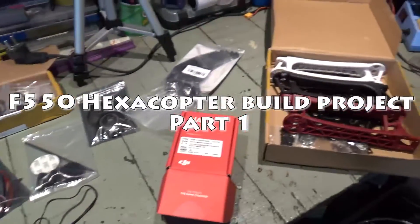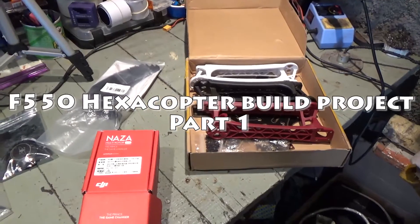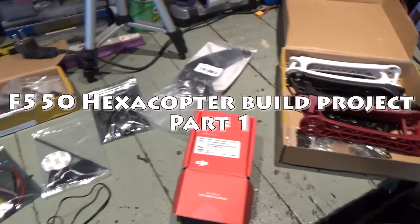Hey everybody, welcome to the first in a series of videos on my exocopter build.